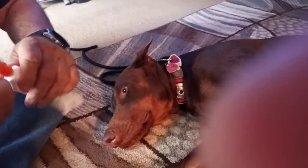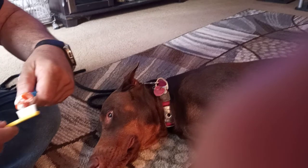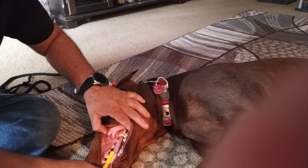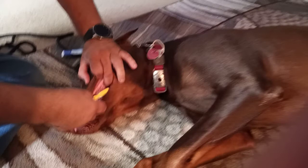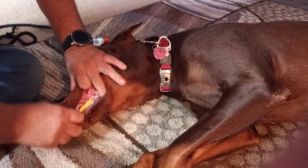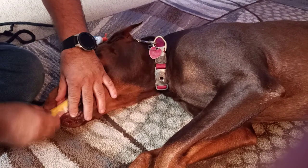So this is how you brush your dog's teeth. Always use dog toothpaste — put a little bit on there. Get in the back, get the front.